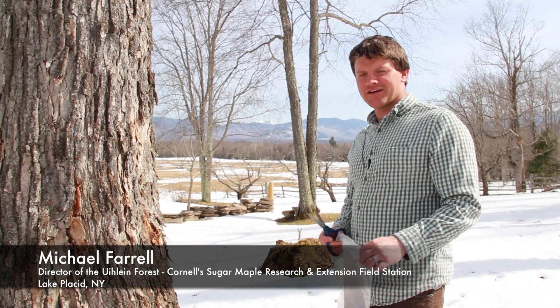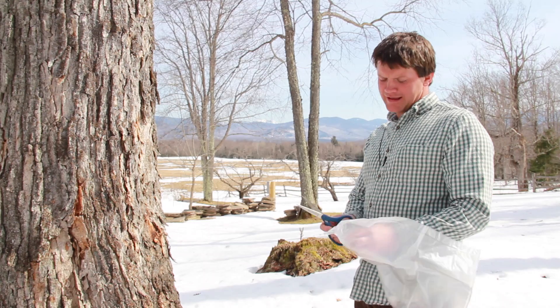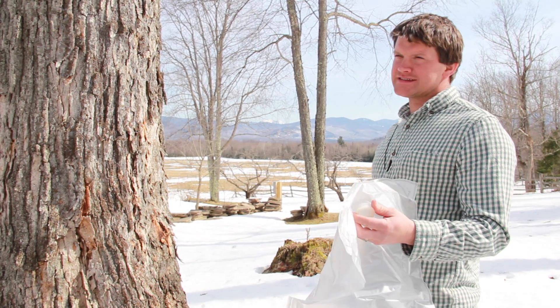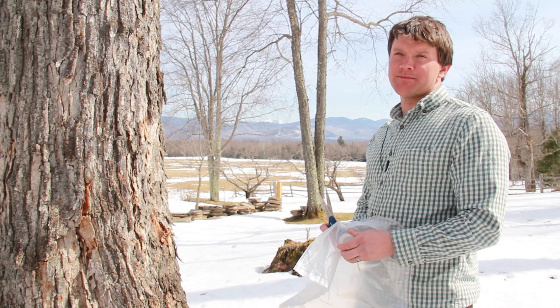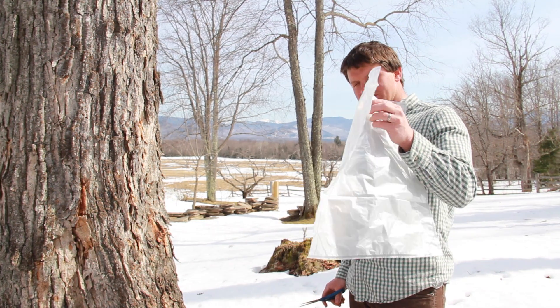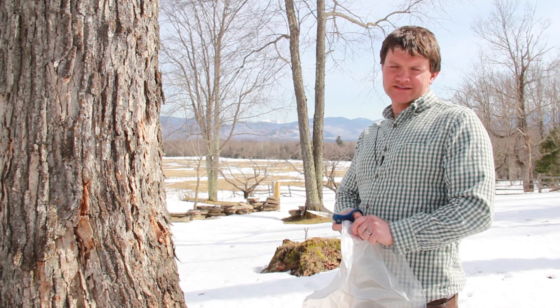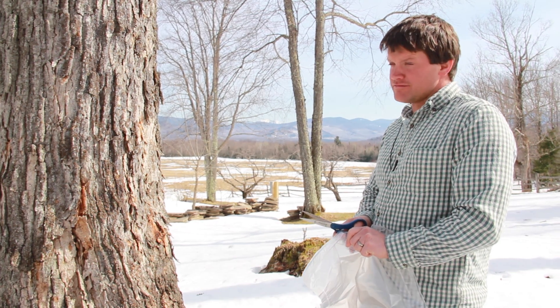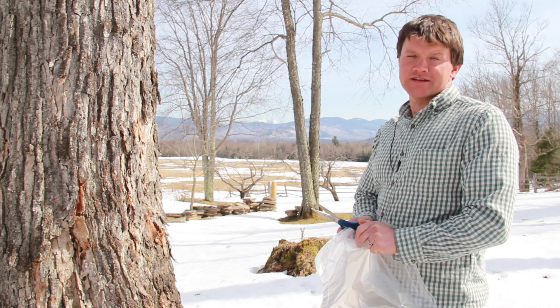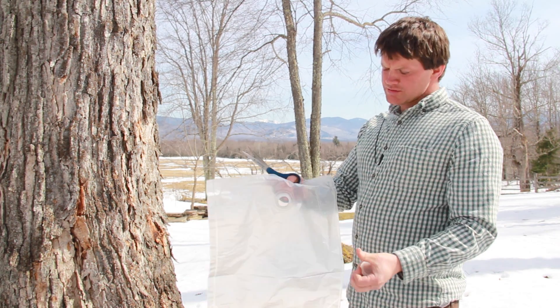We're going to tap a tree here using a plastic bag. This is a bag that you would normally see inside of a box — maybe a box of wine or a box of soda. You can buy them in large quantities at a very reasonable price.